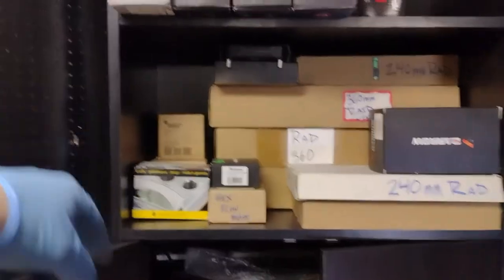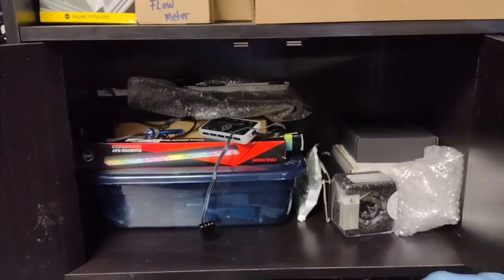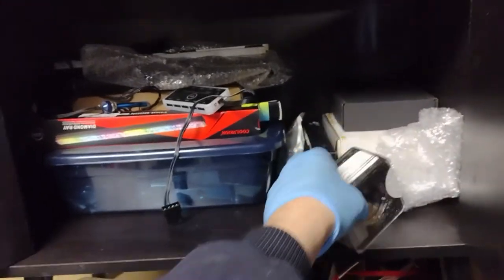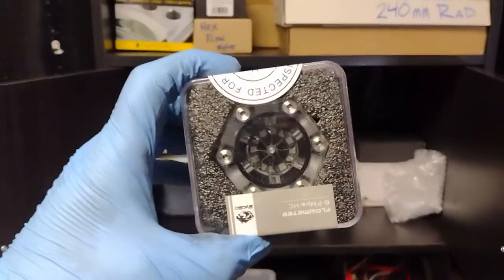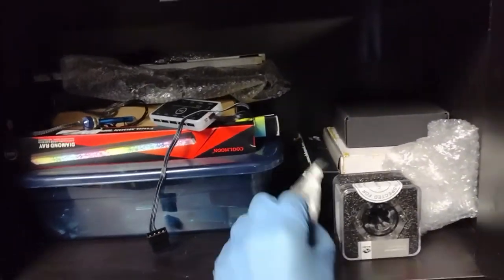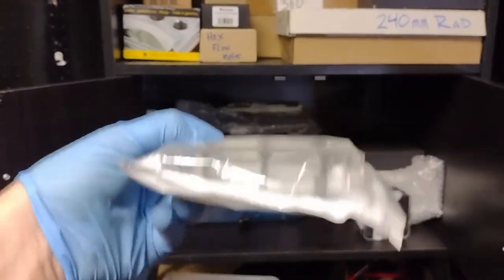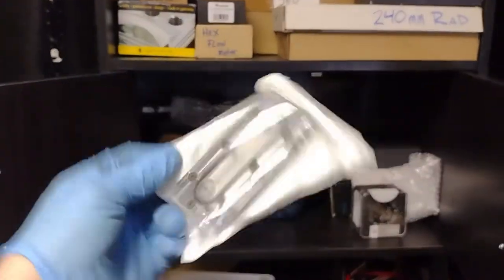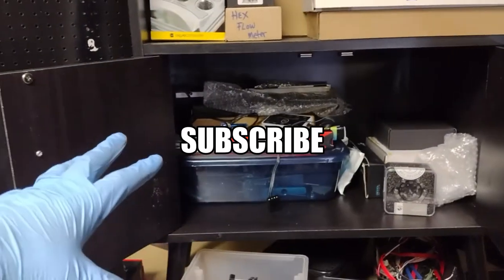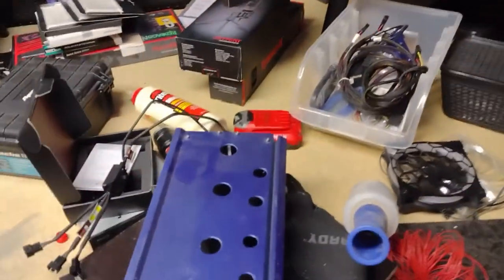There are three or four CPU water blocks in here. This right here is going to be my RGB and special cabinet — like I have this special flow meter I've never used, so it goes in the special bin. And this is a water block that sits on top of your RAM to cool it — that's a special item. RGB stuff is in there too, I'm still sorting through things.